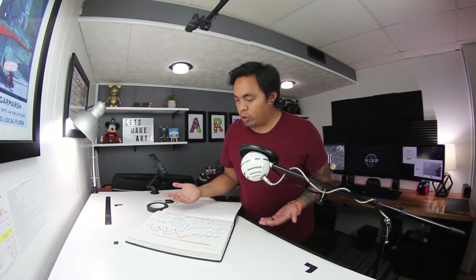Hey guys, welcome back to another video. This will be a recap of week 3's Go Live session. I'm going to show you guys examples of what you guys did for your grade level, and we'll go from there.